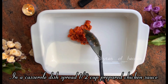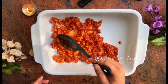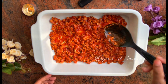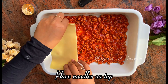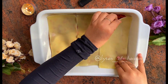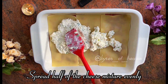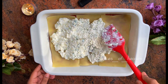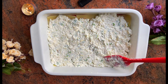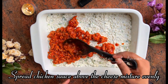Let's assemble. In a casserole dish spread half a cup of the prepared chicken sauce. Then lay the noodles, spread the cheese mixture evenly, and spread the chicken sauce above the cheese mixture evenly.